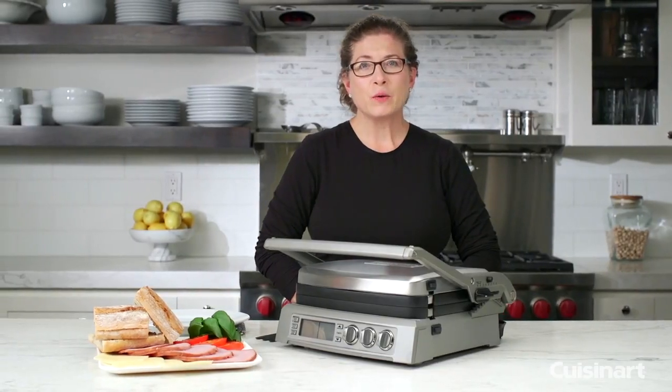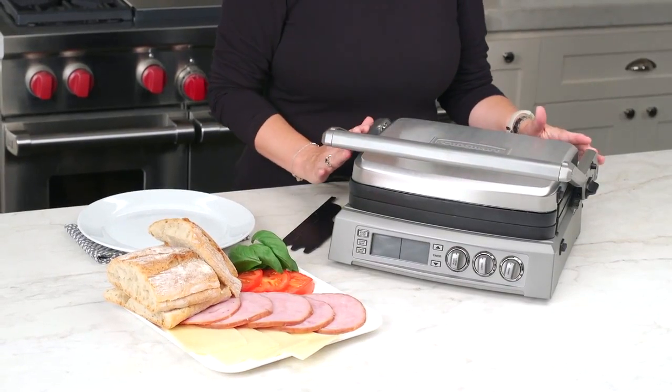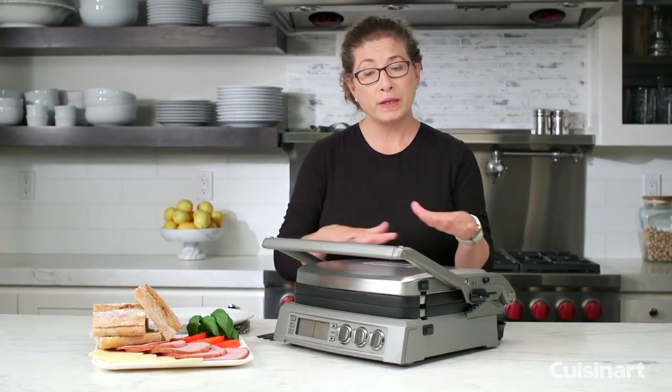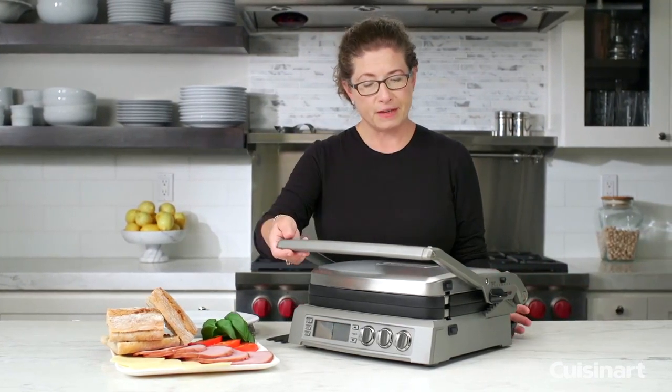Hi, I'm Mary Rogers and this is the Cuisinart Griddler Elite. I love this product — I have it at home myself and I use it all the time, especially when I'm entertaining, because it has a really big cooking surface. Let me open it up to show you some of its great features.